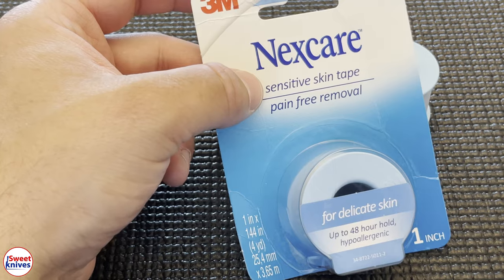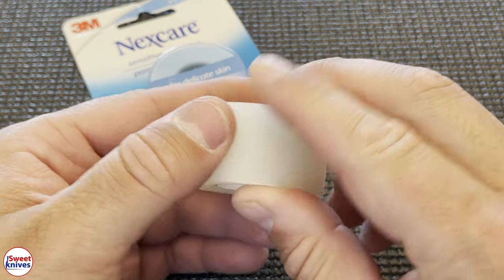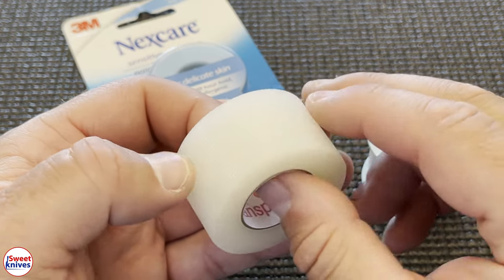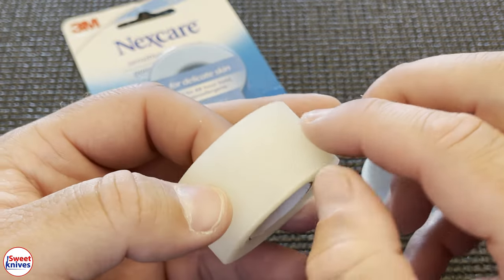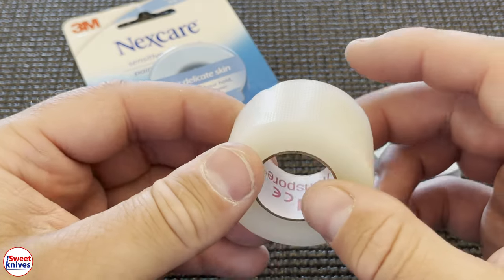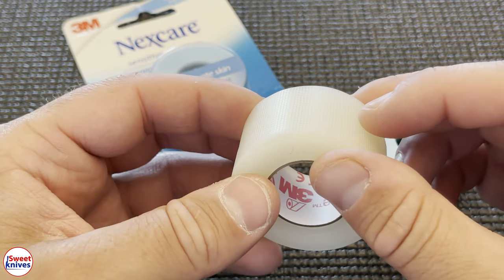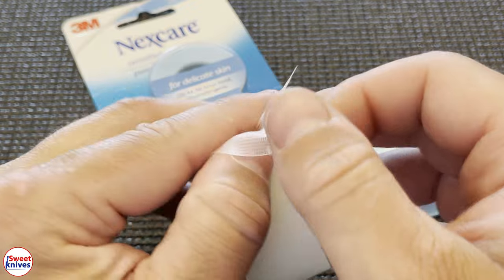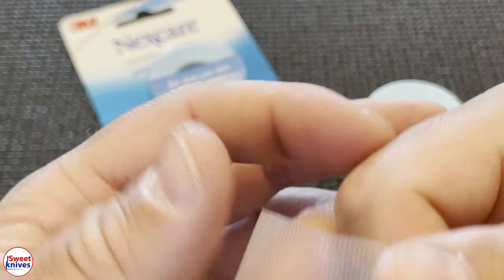This Nexcare Skin Tape is second to none. There's a couple different kinds — you've got this clear stuff here. I'm gonna try to open it up and show you what this looks like. Should have got that ready before the video.